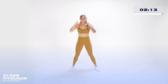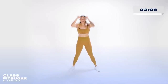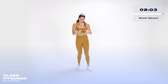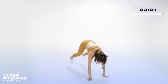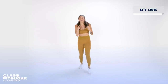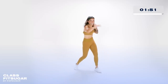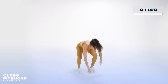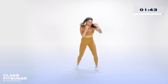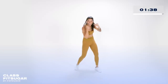Ten more seconds — this is the final push, you got this. If you can go faster, speed it up. In five seconds we have a boxer sprawl: kick your legs out, come down, sprawl, come into your fighter stance, jab, cross. Down, up, ha ha. That's a lot of movement, so you want to breathe when you come up — down, back up. Extending those shots. Five more seconds.